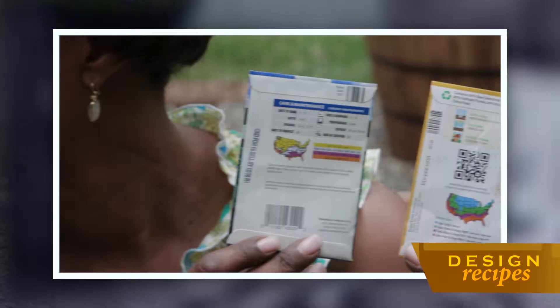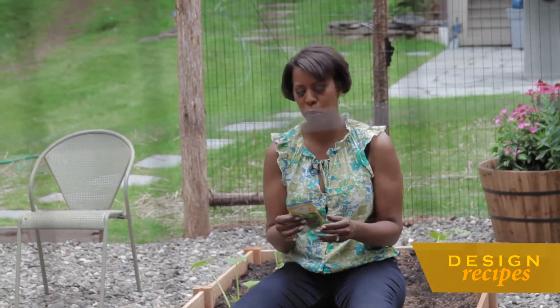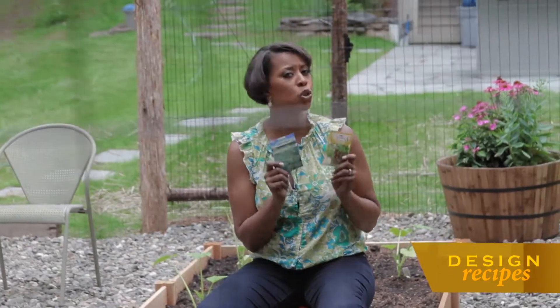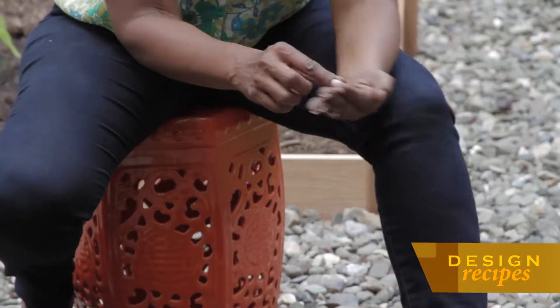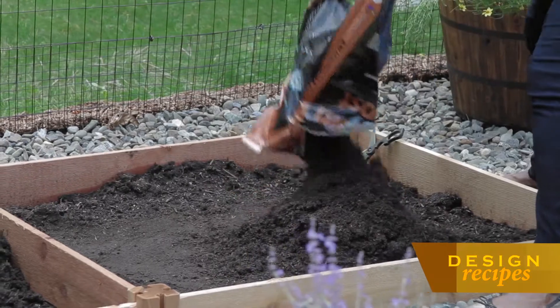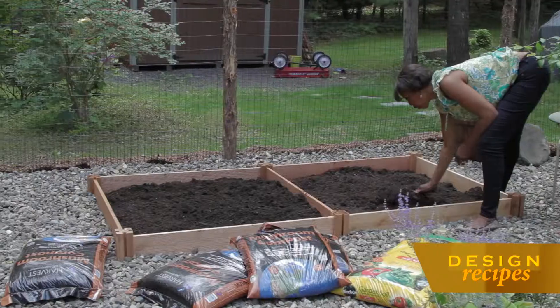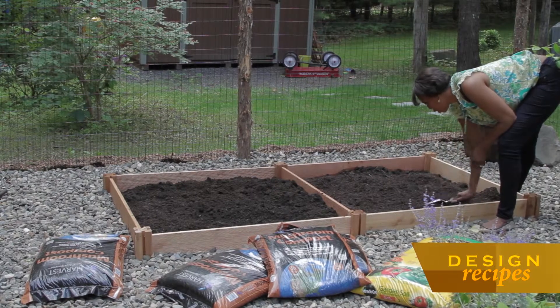One important planting tip to remember is to actually read the instructions. Now this may sound like common sense, but this actually includes instructions relating to the location, how far apart to space your seeds or your plantings, and even the month of the year in which to plant. I've decided to create a soil mix of garden soil and compost — it really helps to create a fertile soil.